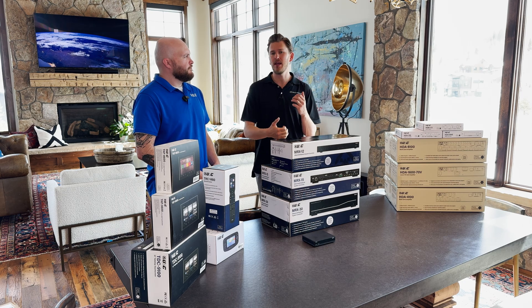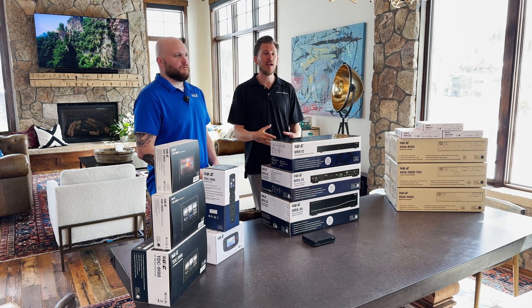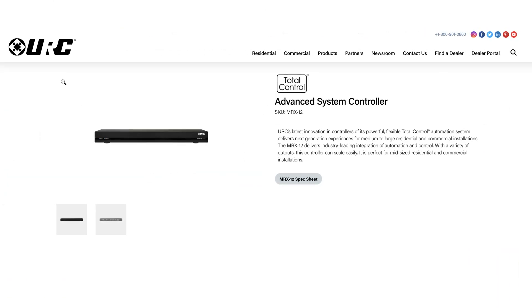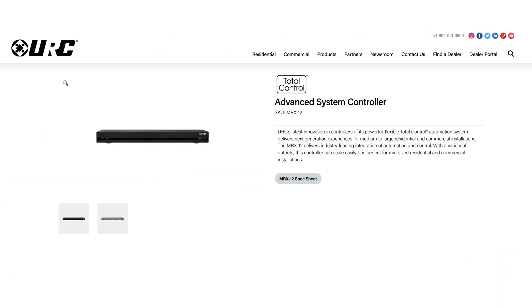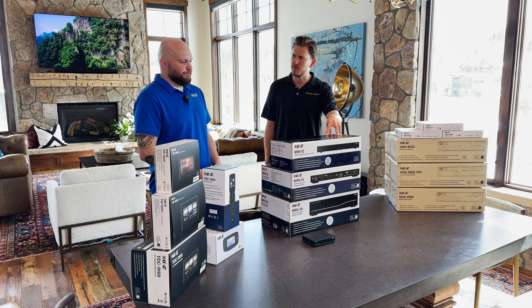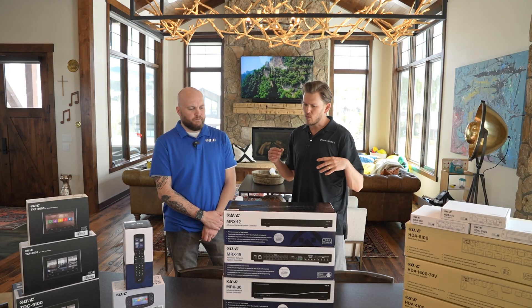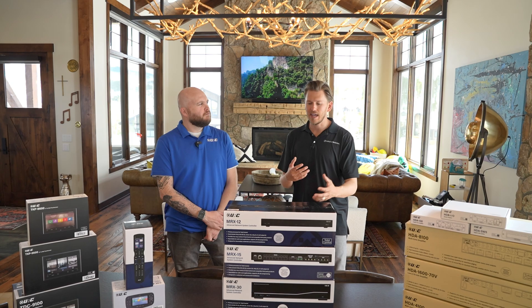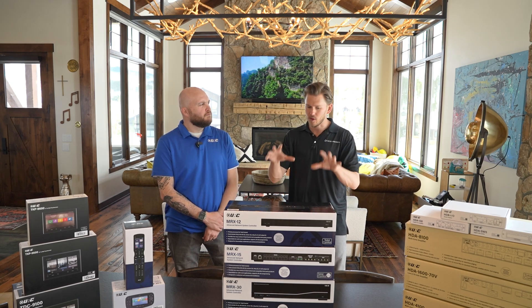Anything new and up-and-coming going forward, we're going to be covering here on the Dream Media channel. But today we're going to be doing an unboxing of the MRX12, probably one of the best-selling controllers. So just do a quick overview, and then we're going to take it out of the box and show you the ports and connections and things that we need to be aware of in regards to this product.